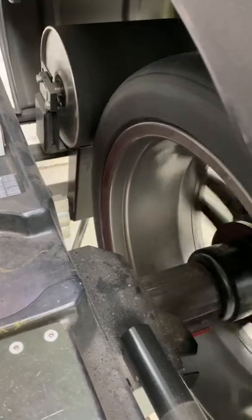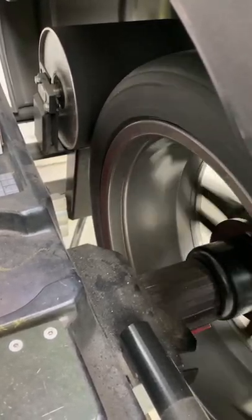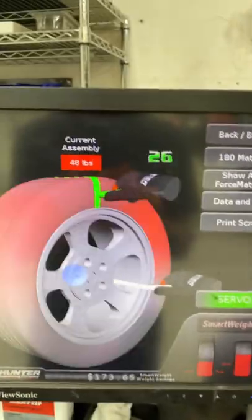A wheel comes down and puts 1,500 pounds of pressure on the wheel to simulate road driving, then tells you the out-of-round of the tire and the wheel. This one has 48 pounds of road force — that's too much. We're going to road force match it.